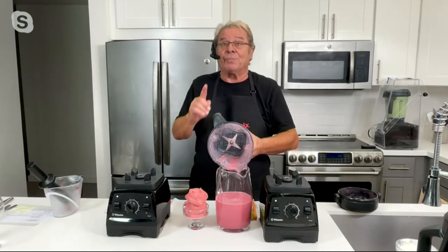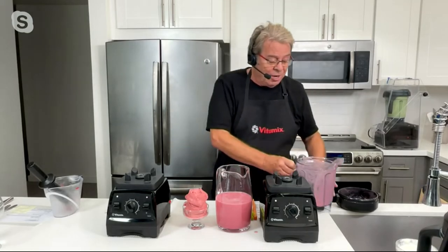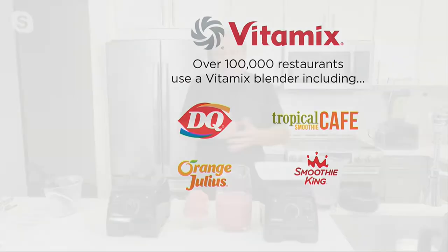That's why over 100,000 restaurants throughout the world in over 140 countries actually choose to buy Vitamix blenders instead of any other machine. Dairy Queen, Orange Julius, Tropical Smoothie Cafe, Smoothie King, the world's largest coffee shop chain — they use Vitamix machines to make their Frappuccinos, and I'll show you that this hour. And the Outback Steakhouse Restaurant uses it to make their frozen margaritas — I'll show you that too.